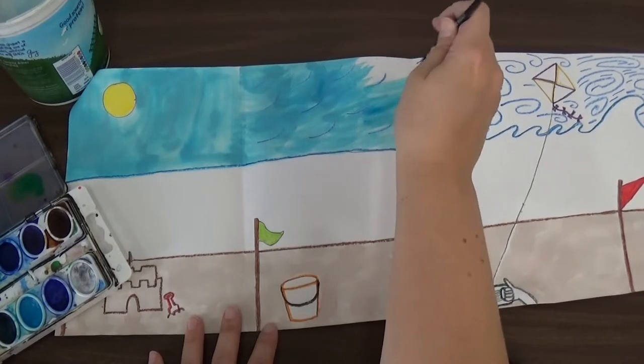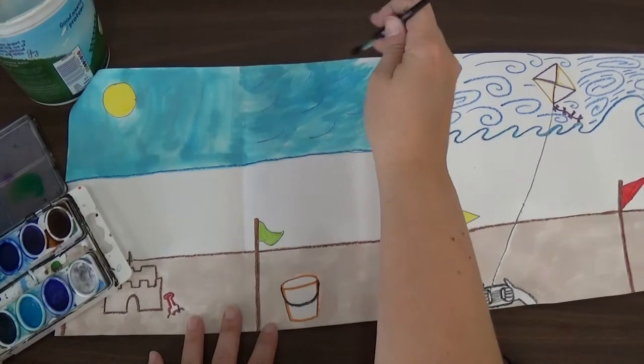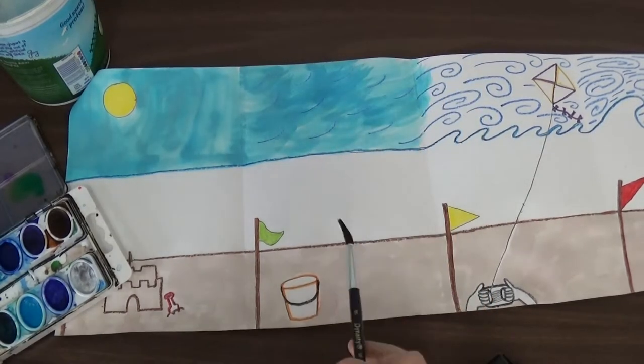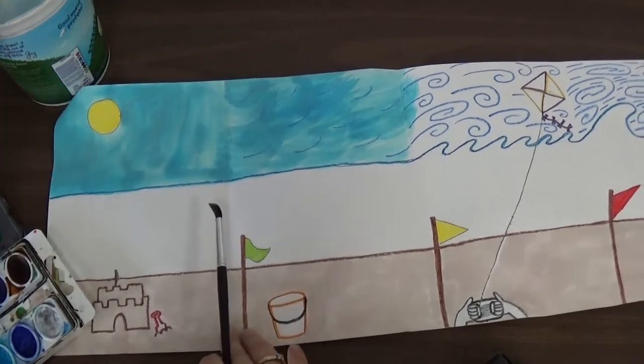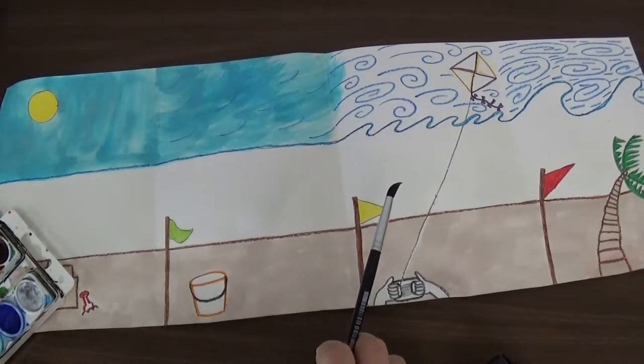When I get to the edge I can kind of go over the edge into the next square a little bit, because the next square we're going to paint the same color. Now we can see our wind is kind of blowing sideways in that one. And then for our next one it's starting to get a little darker because it's going to start to get even windier.